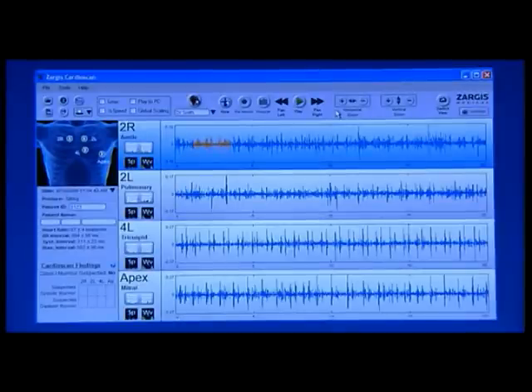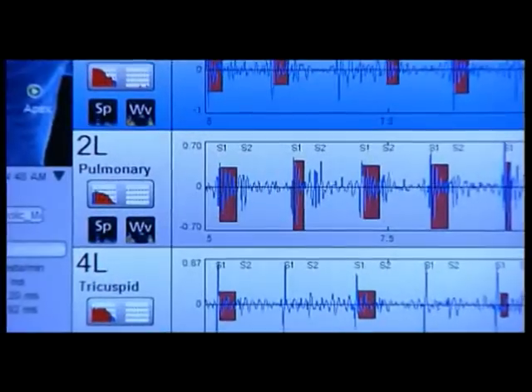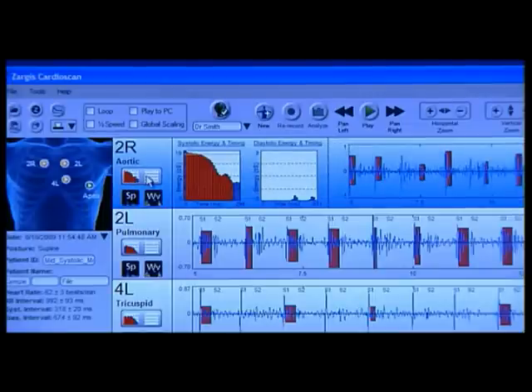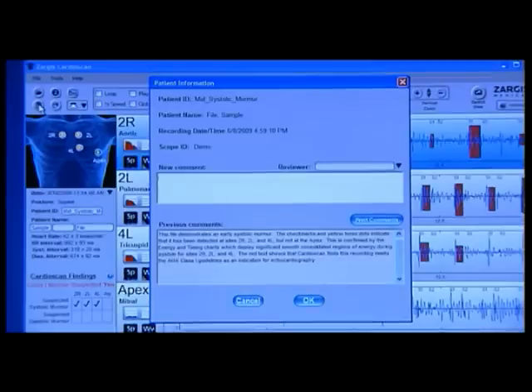This will launch the Zargis CardioScan software detailed view screen. Many additional options appear on the detailed screen to view and listen to the recorded sounds. As on the summary view screen, S1 and S2 markings are present for each recording. To launch the systolic and diastolic energy and timing graph for a site recording, click the rectangular icon that appears under the site name. These graphs display the energy, timing, and shape of murmurs. Under this button are the spectrogram and wavelet icons that allow you to view the recordings in the respective graphs. You can enter and or view past comments associated with this sound file by clicking the Patient Information button located at the top left of the software screen.